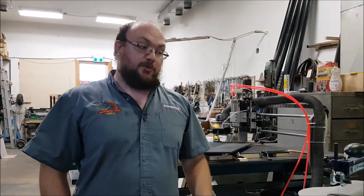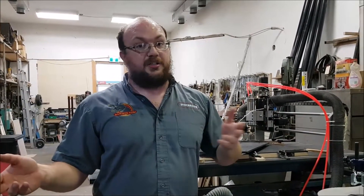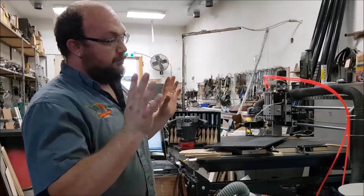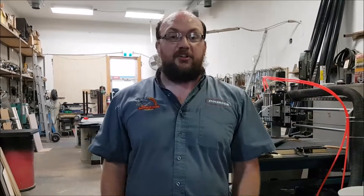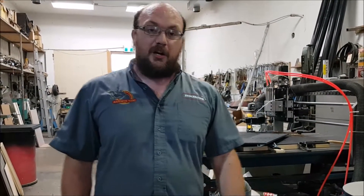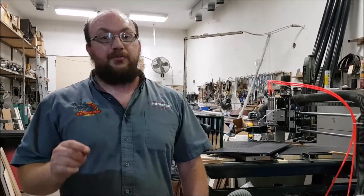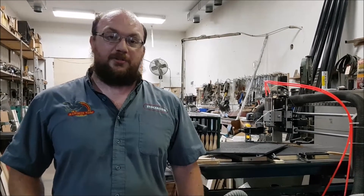Whether you want to go the laser route or the CNC route, neither is a bad choice — but while they do have some overlap, they each have pros and cons. If anybody has questions, you can email me at info@stockroomsupply.com or just comment on the video. If you want to see future videos, make sure you subscribe and hit the little bell button. Thanks for watching.